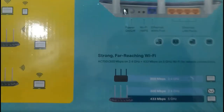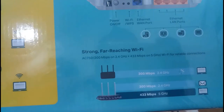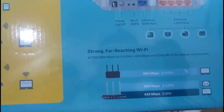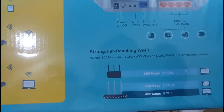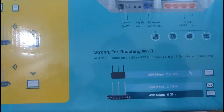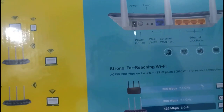The 2.4 GHz band works at 300 Mbps and the 5 GHz band works at 433 Mbps.